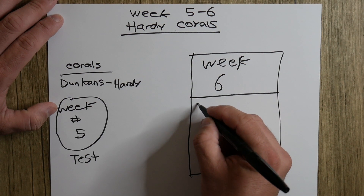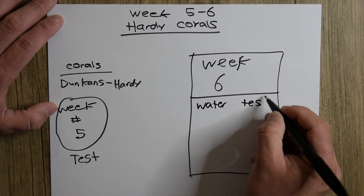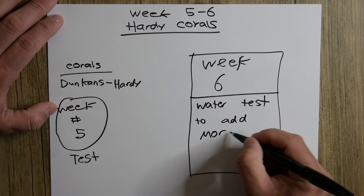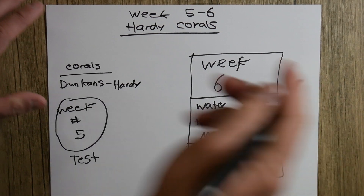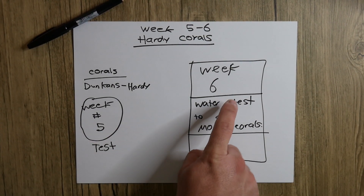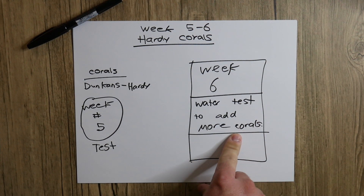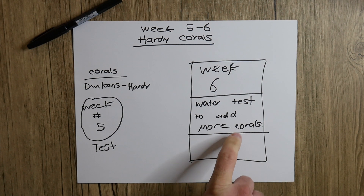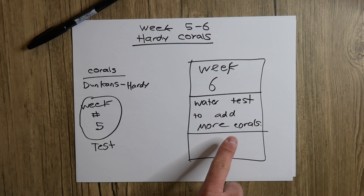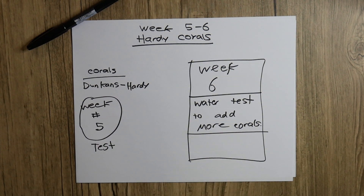Week six — this is where you're going to do a water test to see if you can add more corals. This is also going to dictate how much time you need to wait before you add more corals and more fish to your tank. With that said, this is what I consider to be the basic beginning to a fish tank.